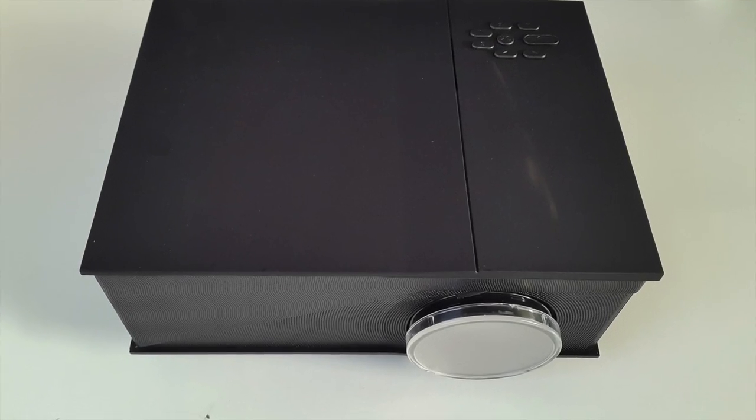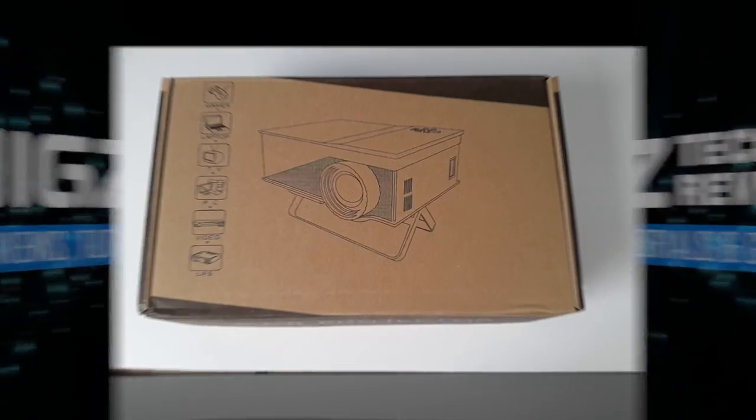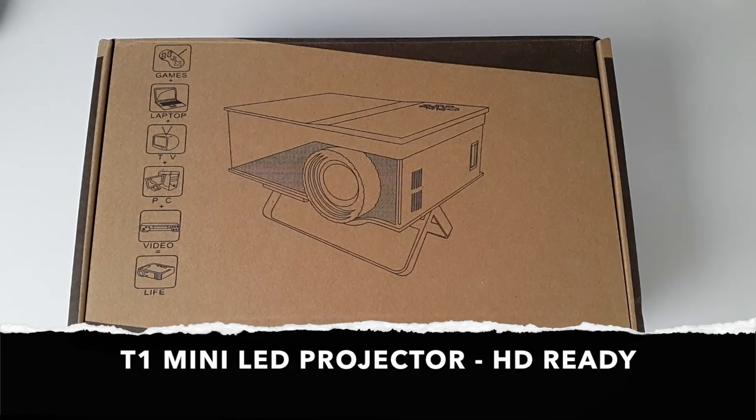What's up guys, I'm Chiggs and you are watching Chiggs Tech Reviews. Today I've got my hands on another awesome projector — this is the T1 mini LED projector.